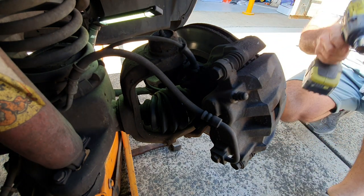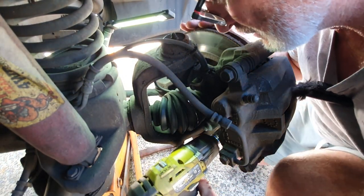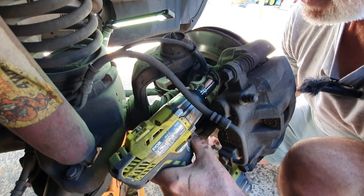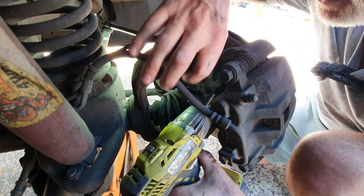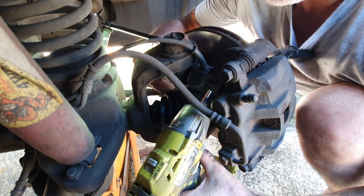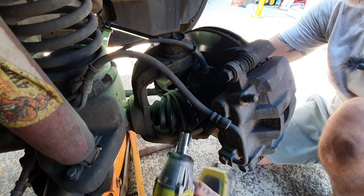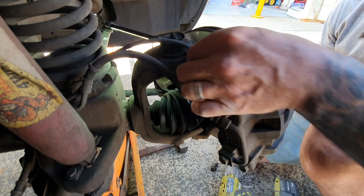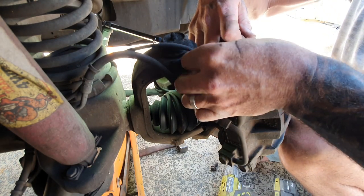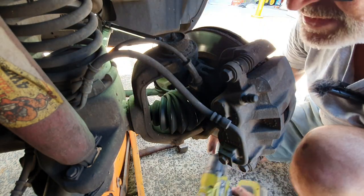Let's see if we can get the impact on it. That one down there — that made life a lot easier. You've got to be careful of the cable for your ABS sensor. It has to unclip. There we go — better to move it than to break it.